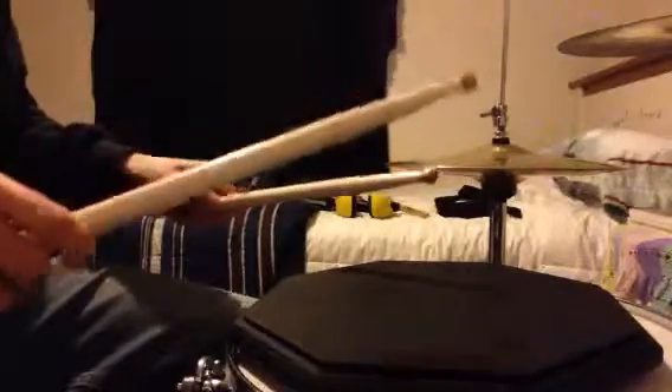We're going for a traditional flam — right or left. One of the easiest ways to get the hang of how to play this if you're not used to it is to make it almost robotic. Play it painfully slow: one close to the head, and one up top. We're going to start with the right — lift up the left. Now you can hear the two notes since you're going slower, but once you speed it up, it all comes together into that thicker sound.